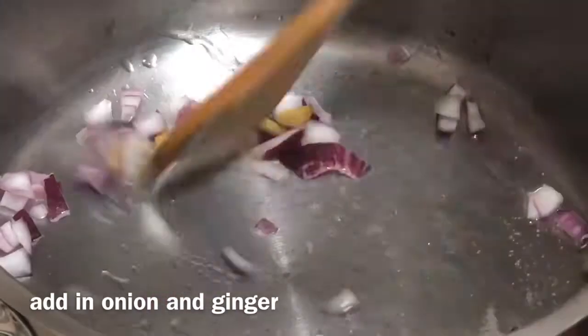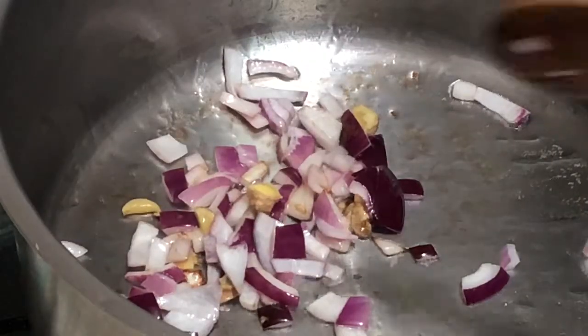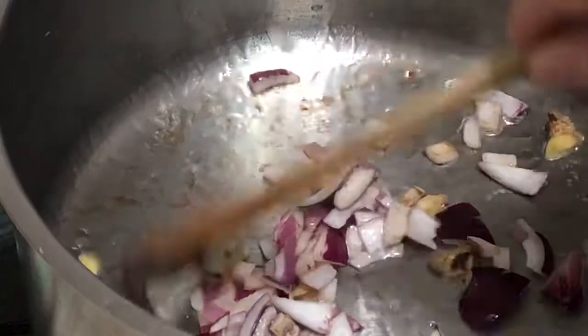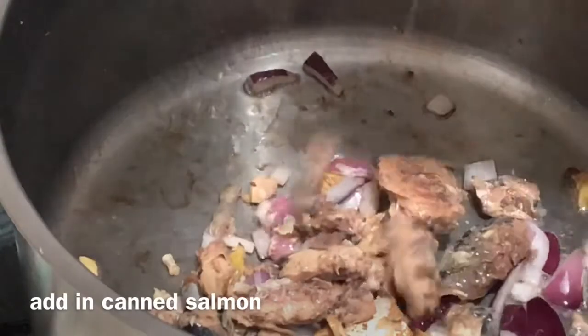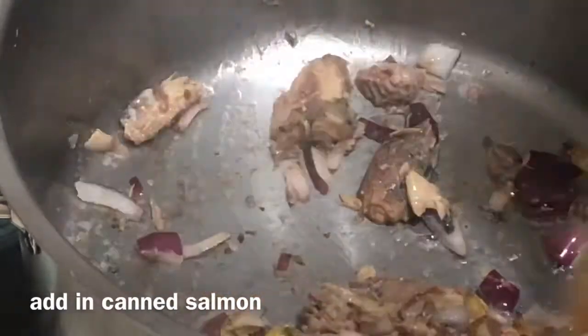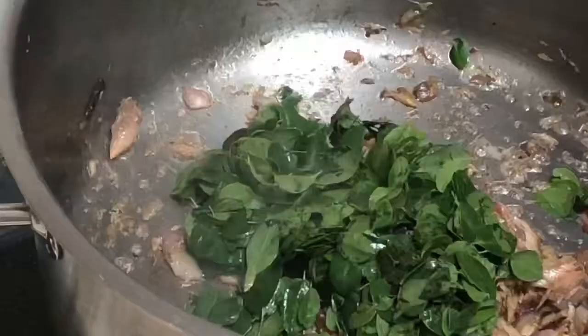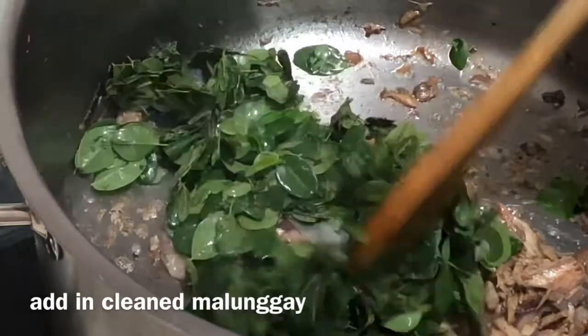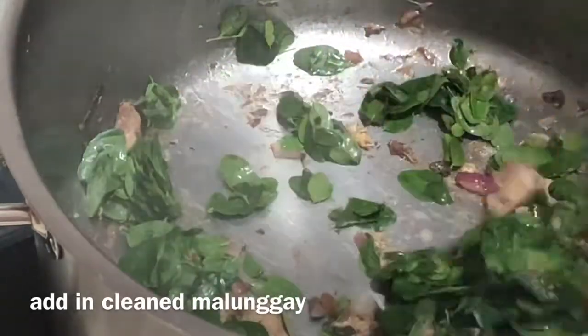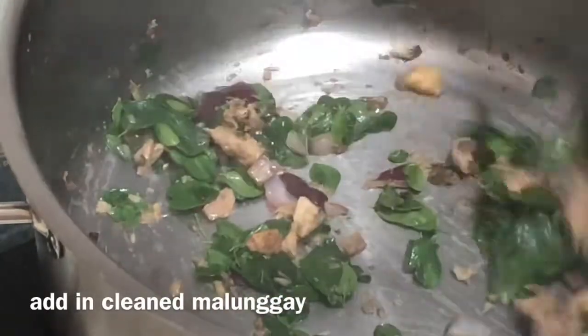2 more minutes and 4 minutes of garlic. 1 medium onion, 1 cup of garlic, 2 cups of garlic. Cook for 1-2 minutes.